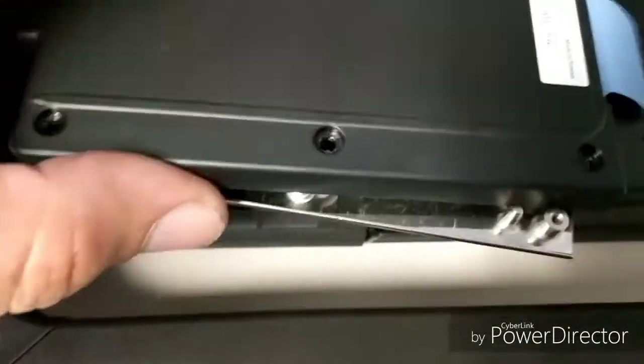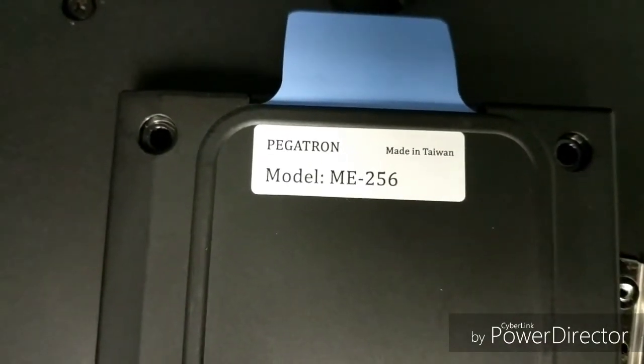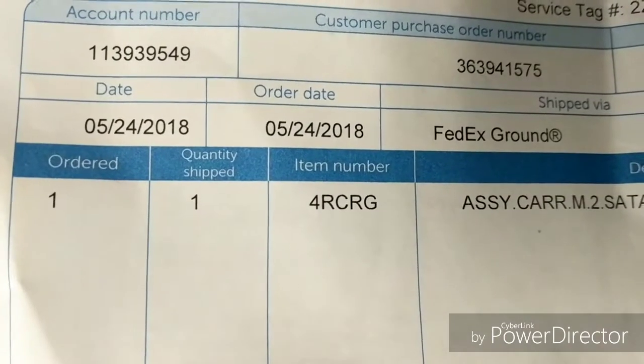The part number on the drive has nothing to do with the bracket 4RC RG — that is what you need to order for the bracket, and that is confirmed.